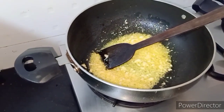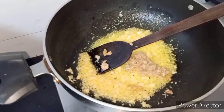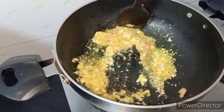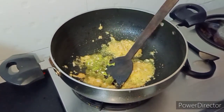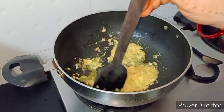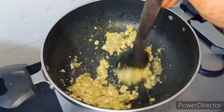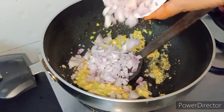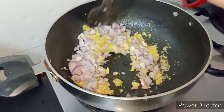Then we add chopped ginger. Next, we add green chili. Next, we add onion.